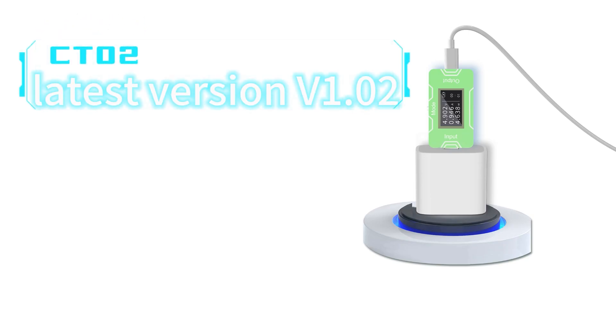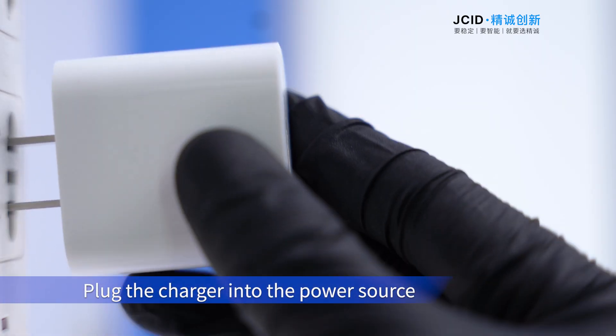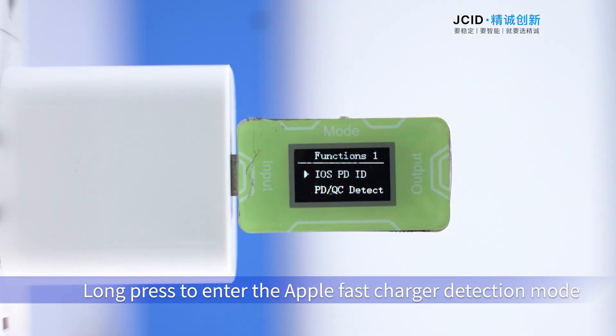Latest version v1.0 to CTO2 adds charger as a collection system. Operation steps: plug the charger into the power source, then insert the CTO2 into the charger. Press the button to switch to the detection mount, then long press to enter.